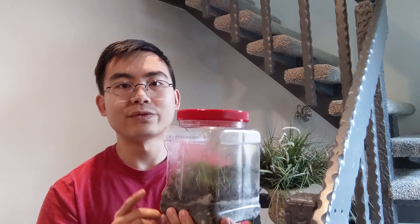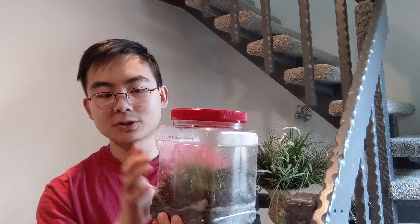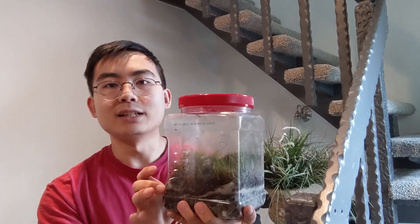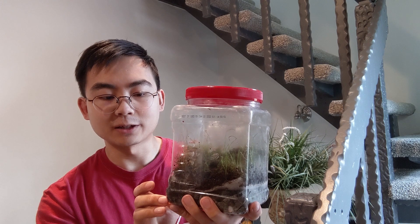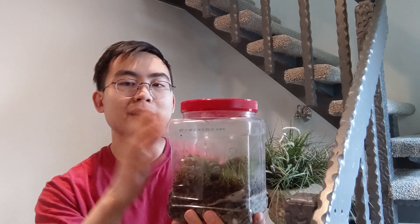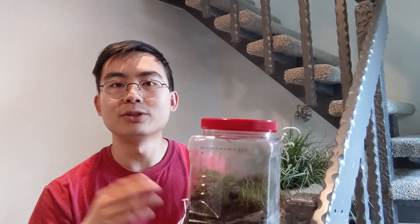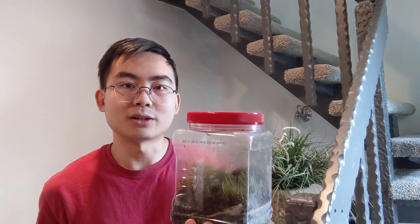The first cycle that happens inside of a terrarium is the cycling of water. When you first set up your terrarium you're going to give it a little bit of water, and that water is going to trickle down into the soil, water your plants, and come down into the drainage layer. Then it will evaporate back up to the top of the container, recondense onto the walls, and trickle back down into the soil, recycling over and over again as a virtually endless supply of water.